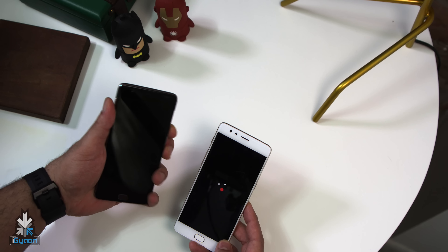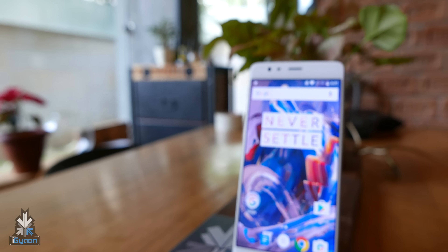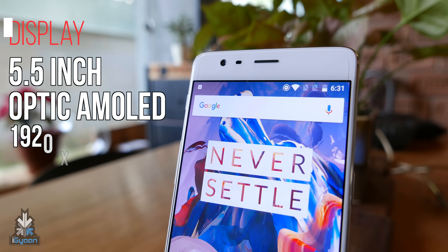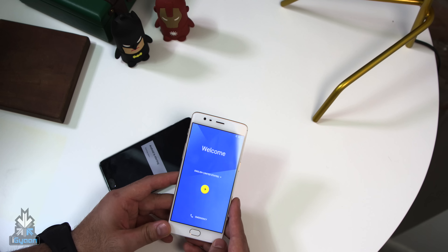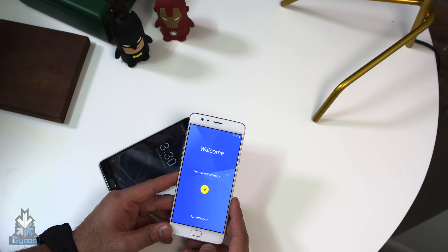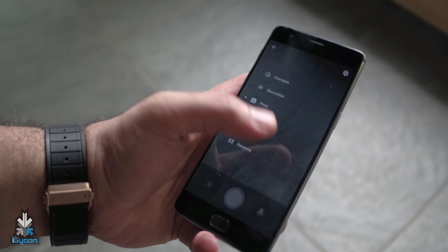I'm just going to quickly boot up the device. While it's booting up I'll do a quick round-up of specifications. You get a 5.5-inch Optic AMOLED display which is a 1920x1080p display. There is a fingerprint scanner along with the home button, and two touch capacitive buttons in small dots on either side of the home button. You have a front-facing 8-megapixel camera and a bunch of sensors and the earpiece.